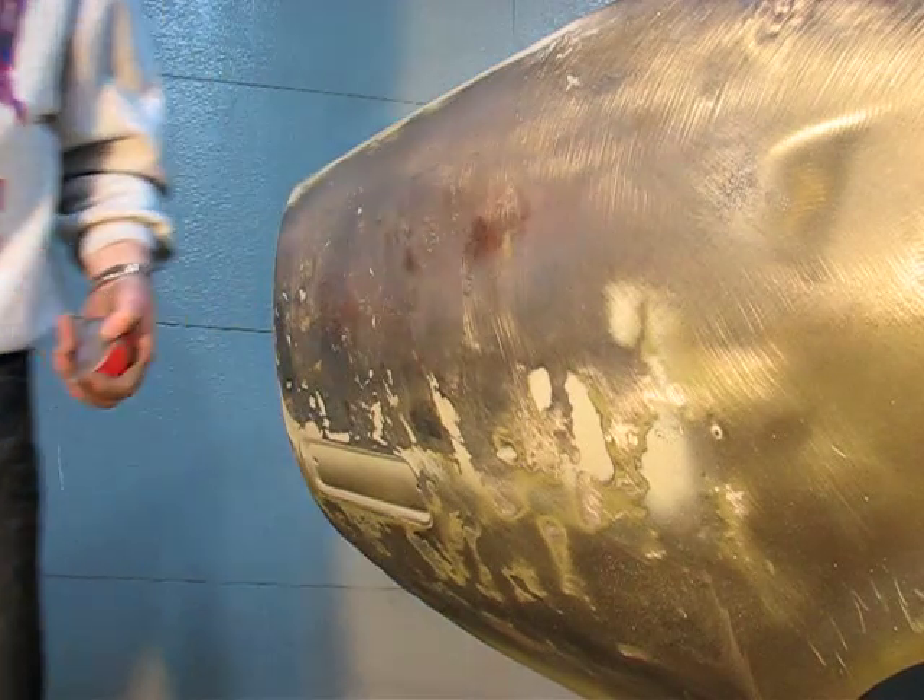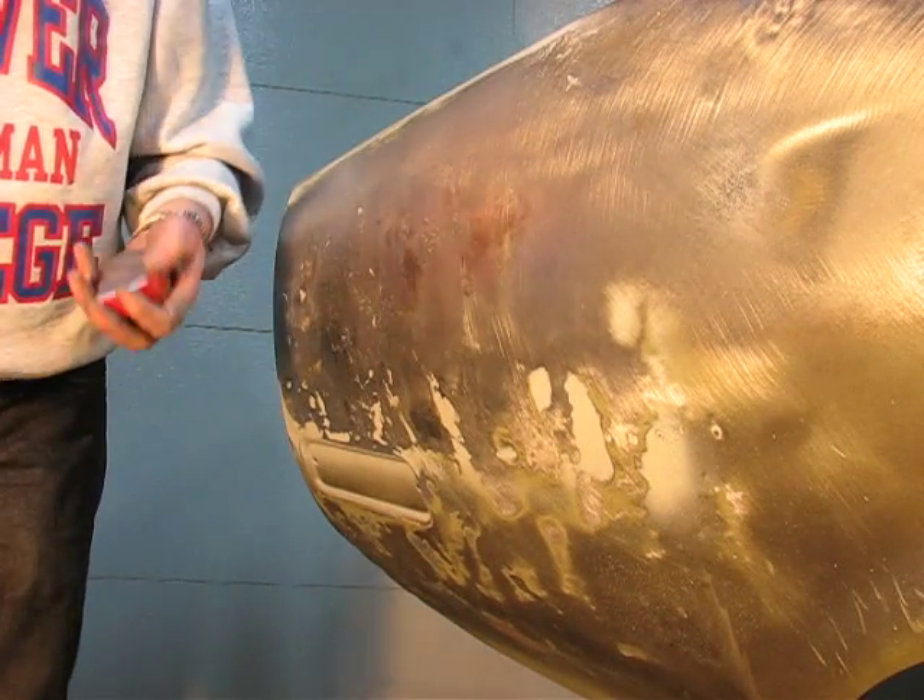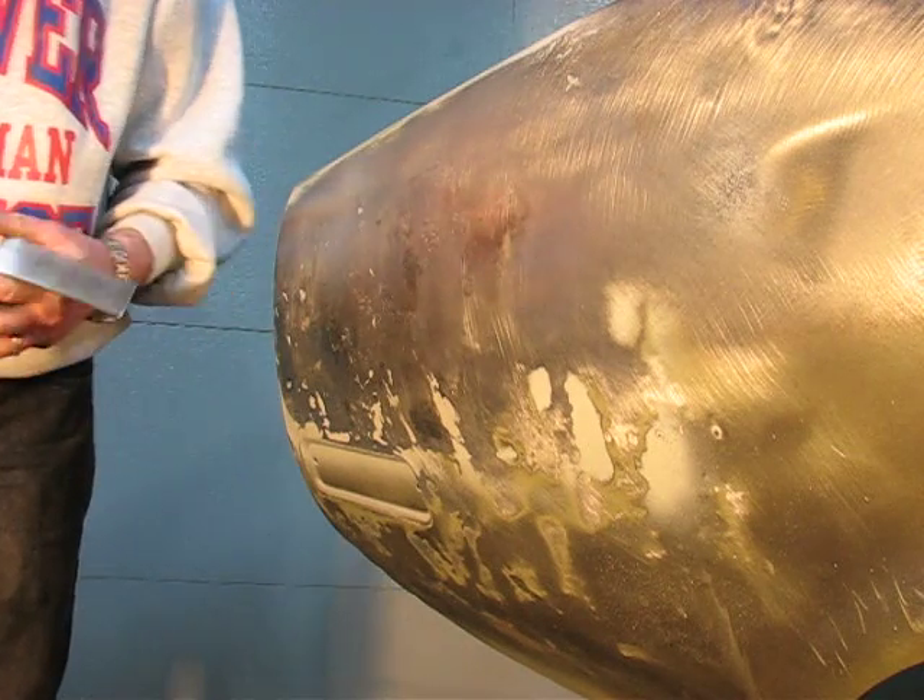So after an hour and a half of this — the shrinking disc, the air hammer with the chisel — we're getting there.